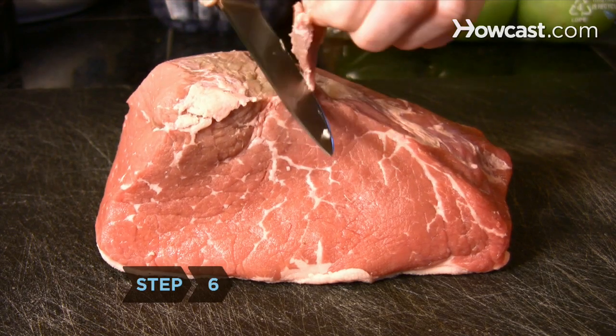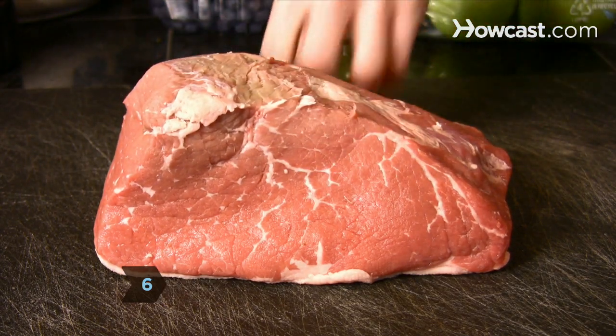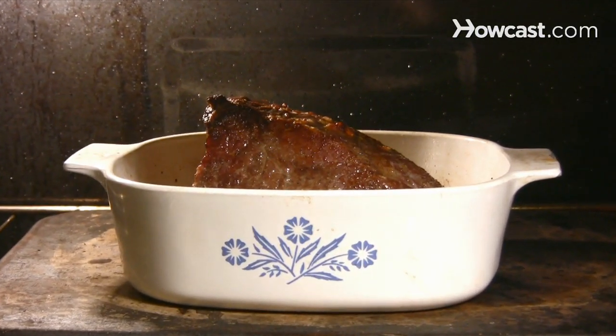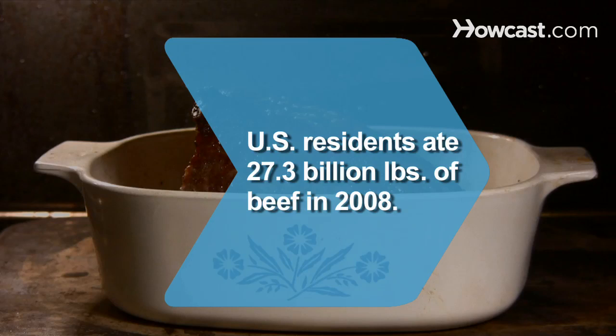Step 6: Trim off the hard outer crust and cut away any mold that may have formed. Slice the roast into steaks or roast it whole in the oven using your favorite method, and enjoy.